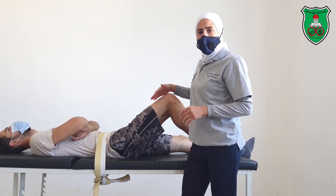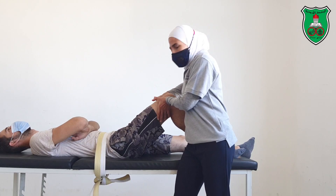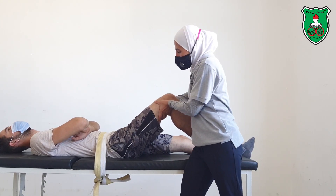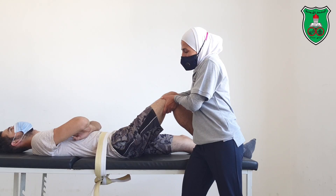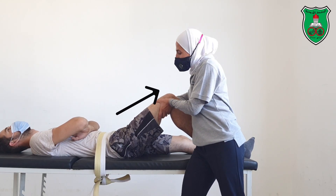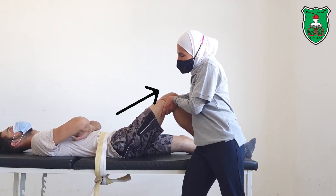Grasp around the distal thigh and use the strap to apply distraction, either in a sustained manner or oscillatory.